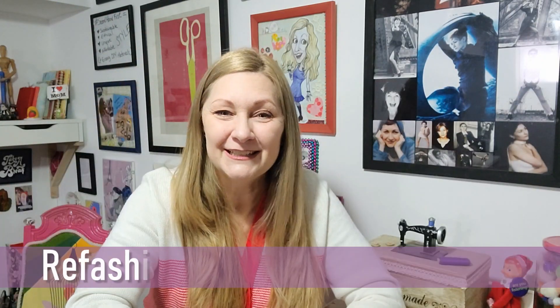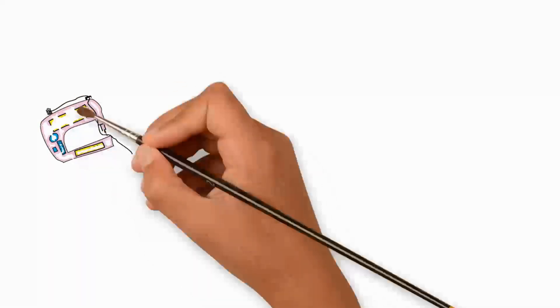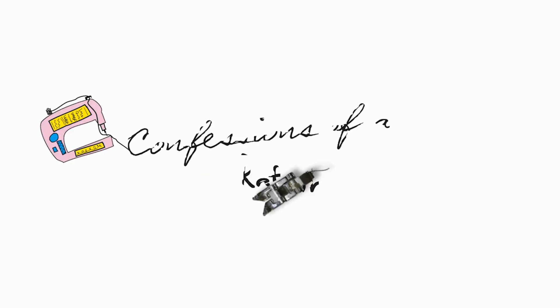I also have so much free content online at refashionistasherry.com — check it out. But I think it's time to get fixing my jeans, because I want to wear them. This is Confessions of a Refashionista!